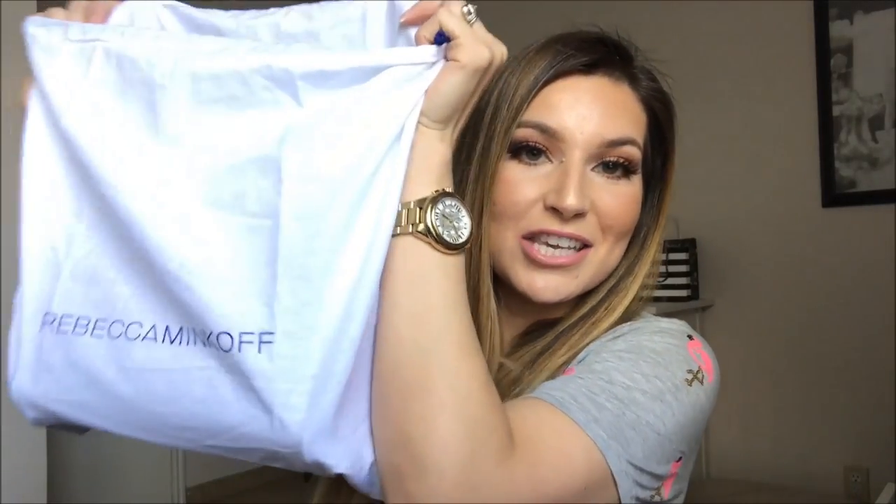So it comes in this cute little dust bag — so fancy right? This is the bag that I got. How cute is it? It is the Rebecca Minkoff love bag and I want to say the size is smaller medium. She does have a larger size of this bag but I just wanted something a little bit smaller for date night. Even though I am a mom who's always having to carry diapers and wipeys and pajamas, this is gonna be my date night bag — when we go to the bar or go dancing, I think this bag is gonna look so cute.